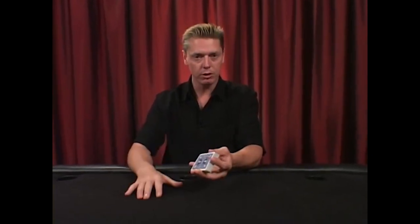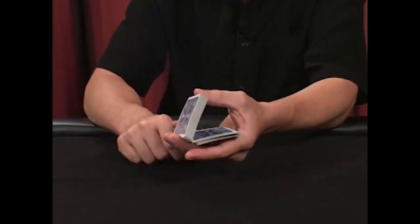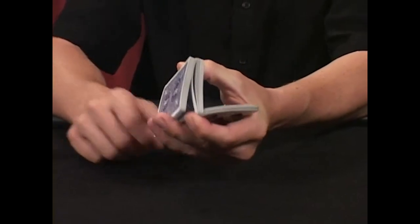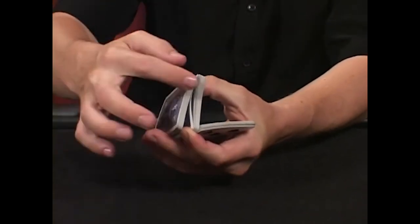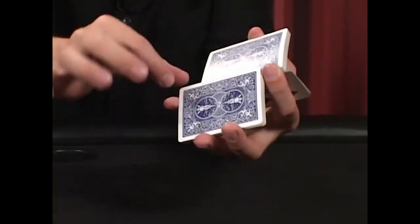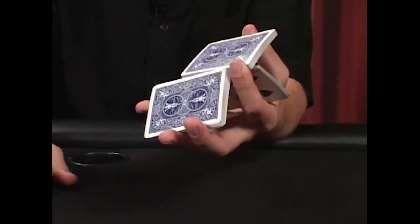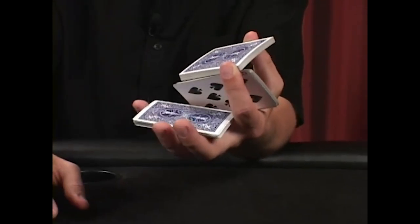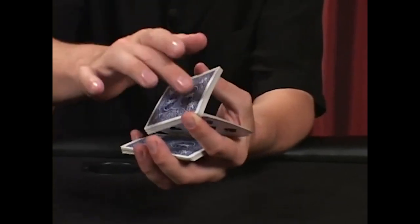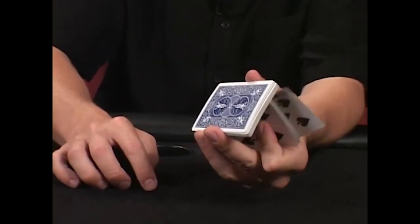This is called the triple cut. Now that you've learned the revolve cut and the charlier cut, you can combine them to do the triple cut. Start with the standard charlier cut, dropping half the packet to your palm. Your first finger then slips into a gap and drags its fingernail along the back of the top packet. Your pinky supports the cards from falling. These two packets go up with the first finger and thumb supporting them. The front packet drops, touching these fingers, and then you complete with a charlier cut.